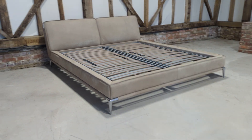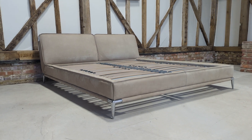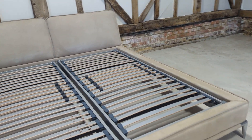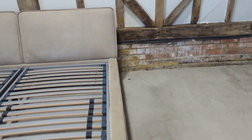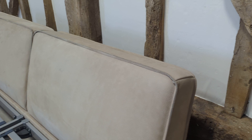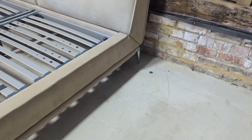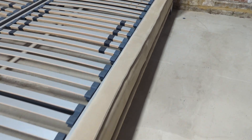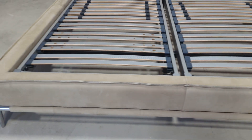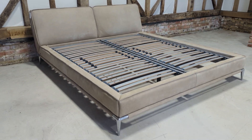Welcome to the Designer Furniture Company. In the showroom today we have this stunning Roche Verboire super king size bed. The mattress measurement is 200 by 180. The material is leather and as you can see, first impressions are key and it's in fantastic overall condition.